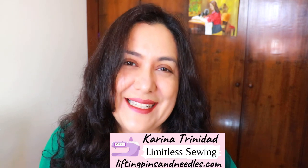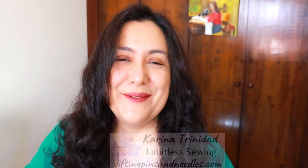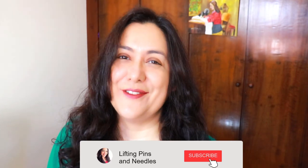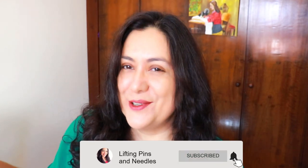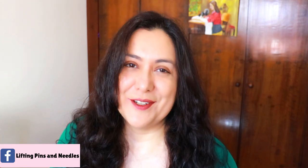Hi sewing friends, I'm Karina from liftingpinsandneedles.com. Welcome to this channel that is all about sewing, limitless sewing, and I'm coming today from my sewing room. I've got a little corner that I tidy up when I have to film in here. I always prefer to be out there but I really can't take my computer out there — my wi-fi signal is not going to work, and what I'm going to do with you now involves internet working.